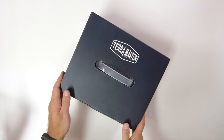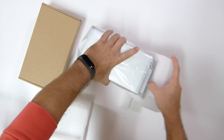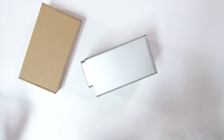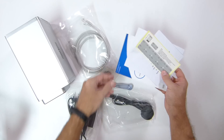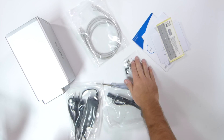Starting with the unboxing experience — as we have seen some units here on the channel — once we open the package, which is well packaged for transportation, we will find the F2-221, a power adapter, and a few accessories. It also comes with documentation and user guidance so that anyone new to this kind of device will be able to start using it in a matter of minutes.